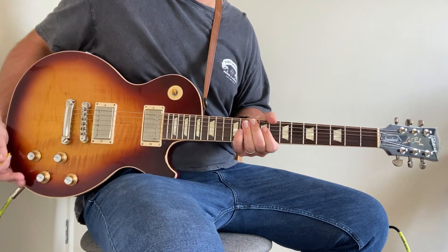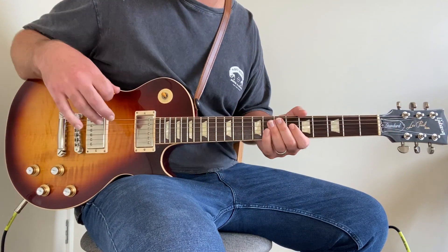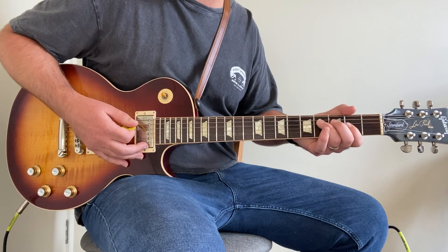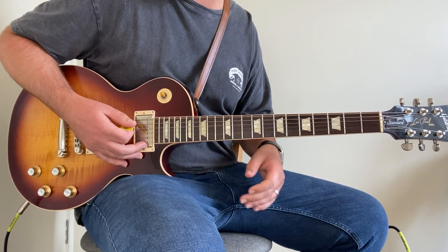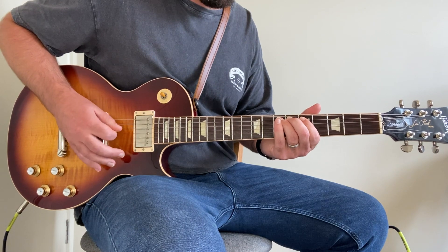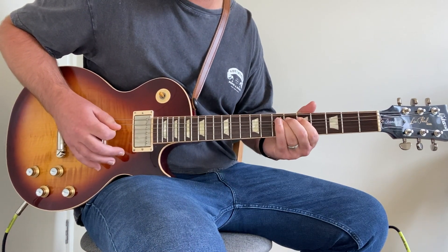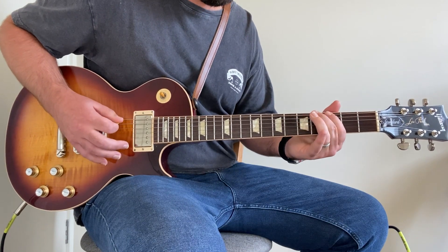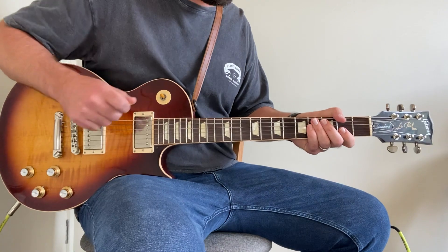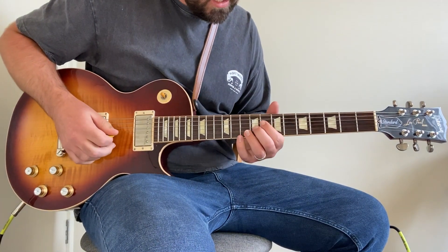That is the intro riff and the verse riff. From a live performance on YouTube, I noticed he does lots of sliding into position, which adds to the groove of it. So you can play it straight or you can add those slides — just like that. It really adds to the groove.